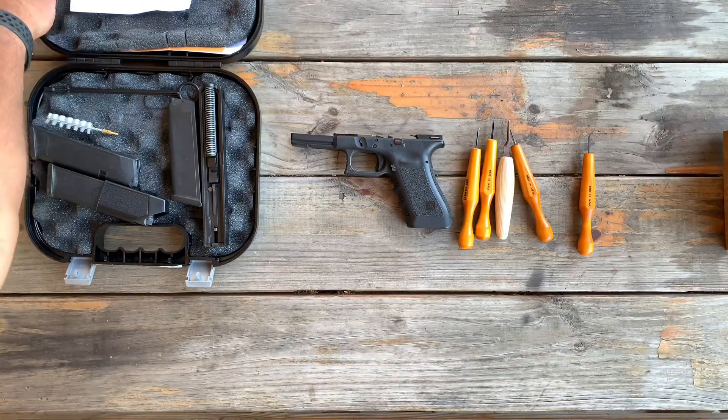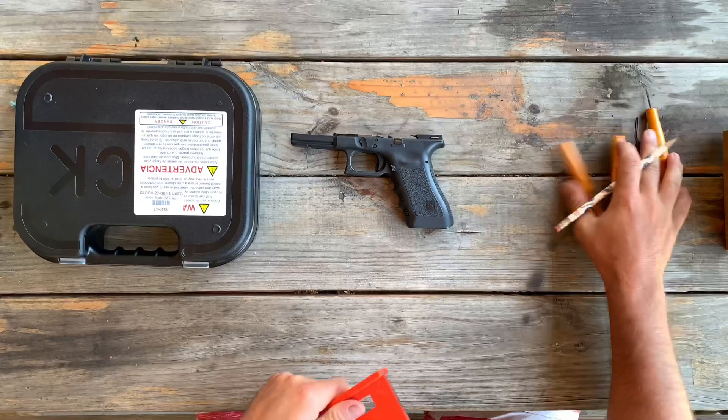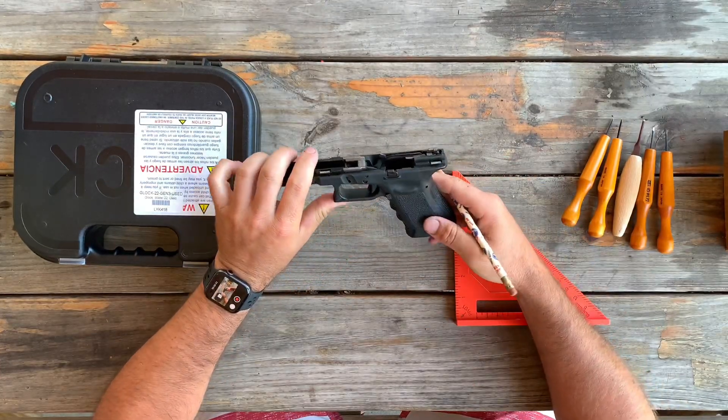So now that we have it broken apart, one of the tools you're going to need for this project is like a speed square or a ruler and a pencil.